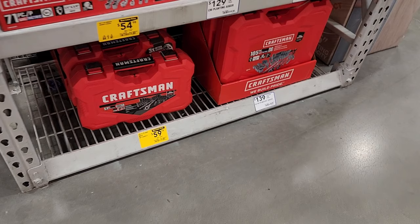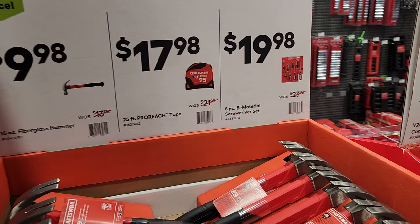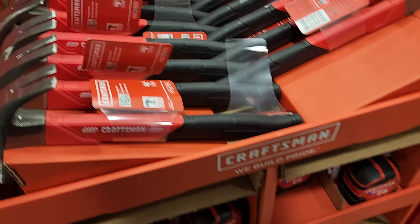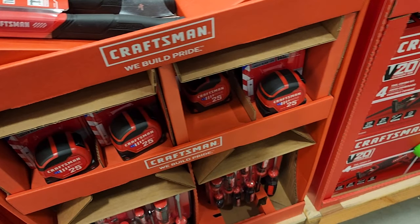All right, to start here we've got a 51-piece mechanics tool set for $59, $9.98 for a fiberglass hammer, $17.98 for a 25-foot tape measure, and $19.98 for the screwdrivers. You can see this is a nice hammer.